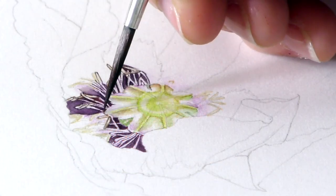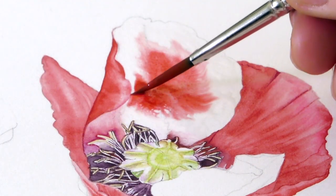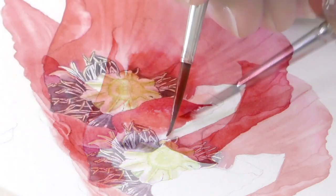Hi there, we're doing a beautiful poppy. I love these wild opium poppies, they're just so glorious. And I love the way the petals are transparent and you've got all the different shades of red.